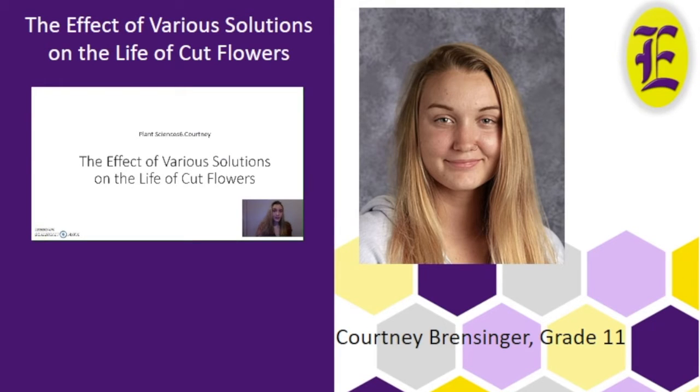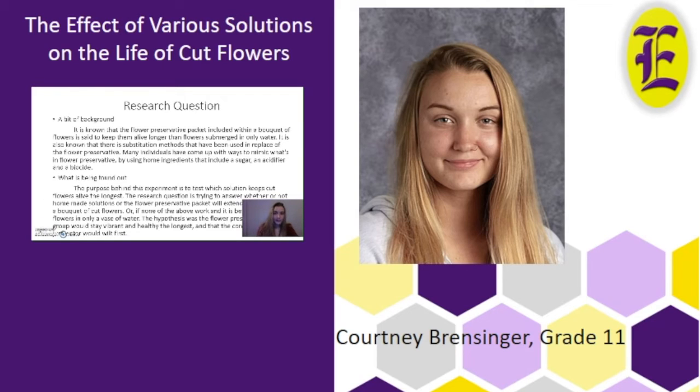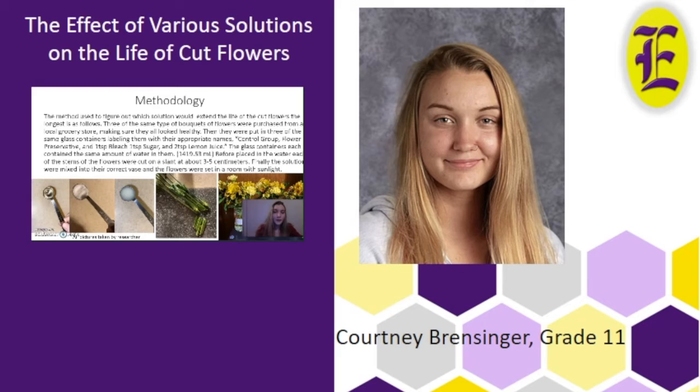The effect of various solutions on the life of cut flowers. The idea of this project is to determine what keeps cut flowers alive the longest by watching them over a course of time. Each set of flowers will have a different solution in the vase, with a control group. The data will be shown using two separate graphs to show how long it takes for flowers to wilt and how long it takes for them to lose color. The first question asked is: will a homemade solution preserve a flower as long as a commercial flower preservative packet? Many mimic household ingredients combined together may not all work. The methodology was to take three exact groups of flowers and put them in three identical vases.